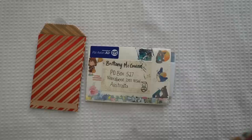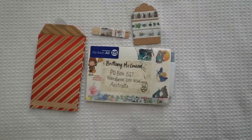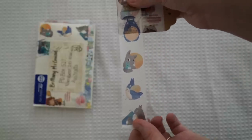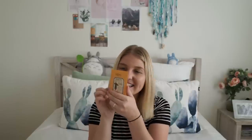Oh my goodness — it is covered in Studio Ghibli washi tape! Super super excited, and there's so many goodies inside this. Washi tape samples, more washi tape samples, more washi tape samples. This is what I'm excited about — Studio Ghibli washi tape samples. I think these are just little coupon codes. We've got stickies too.